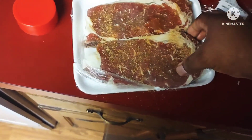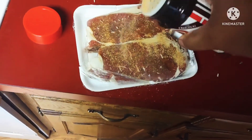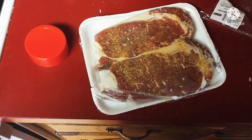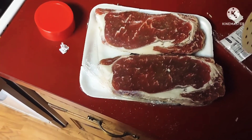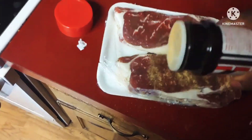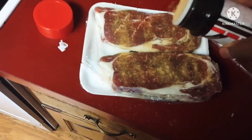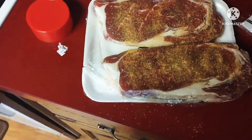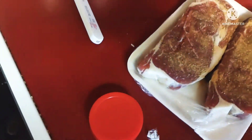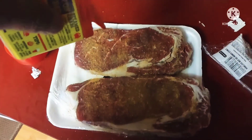All you gotta do is plug it up. So I'm putting my season salt on there, and you want to make sure you get both sides so that flavor can really go all the way through the meat. I'm gonna add some Old Bay on here.